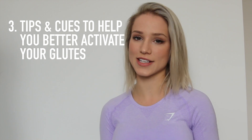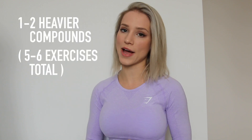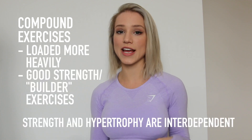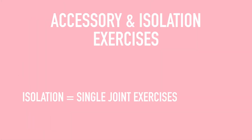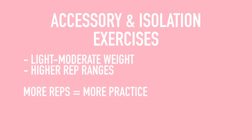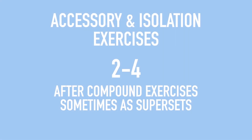For an effective glute workout, I suggest starting with one to two heavier compound exercises — these are best done before your muscles are fatigued. Save the lighter accessory and isolation work for later. Compound exercises can be loaded more heavily and safely, making them great for lower rep ranges and strength work. I like to include two to four accessory exercises, sometimes in supersets, at the end of the workout.